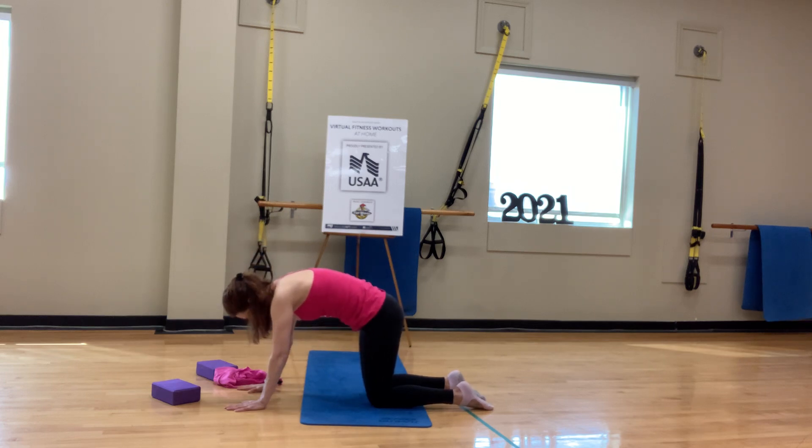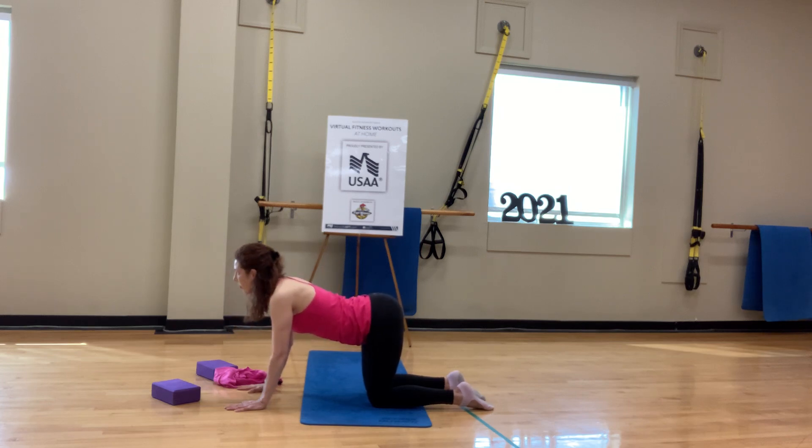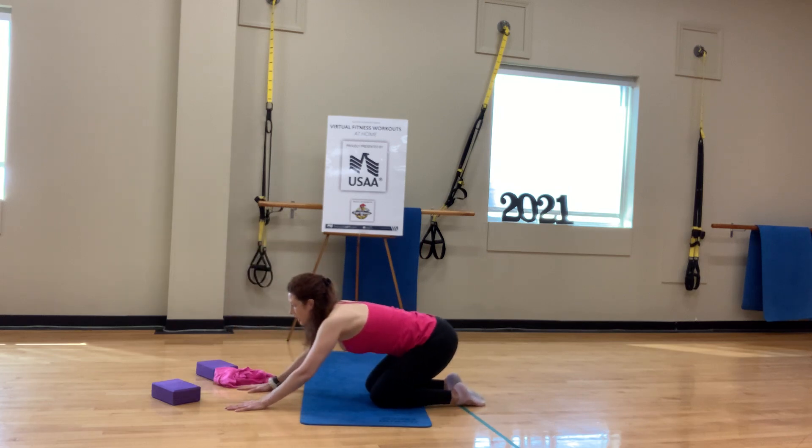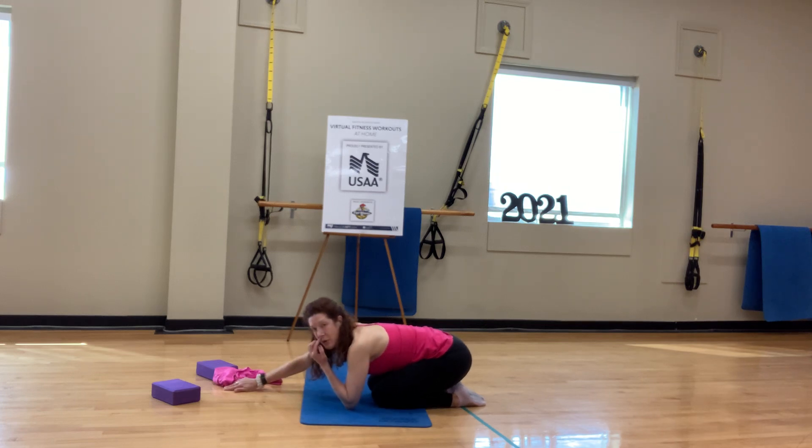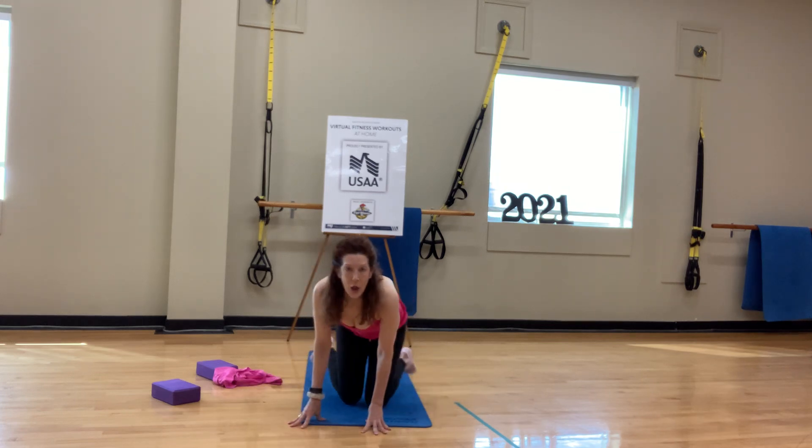Meet in child's pose. Rest the forehead. So, we're really warmed up now. We're going to do one more stretch for the shoulders.